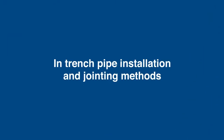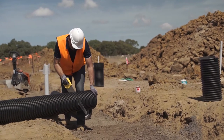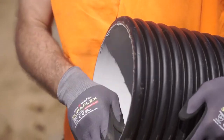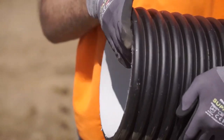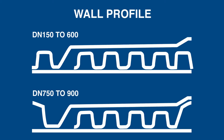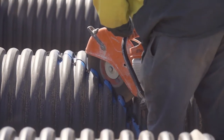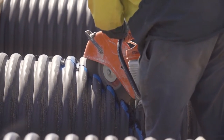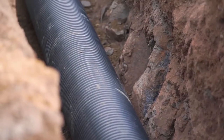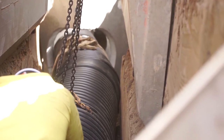Installation takes place after bedding zone preparation. Pipe sizes DN150 to DN600 can be easily cut anywhere along the pipe length and the same socket system can be used. DN750 and DN900 pipes have a geometrically different spigot end, so if they need to be cut to length, couplings may be required for jointing. Cutting through PP compared to concrete pipe is significantly easier. All connections to structures, houses and other fittings should be installed after the bedding zone and prior to side support backfill.